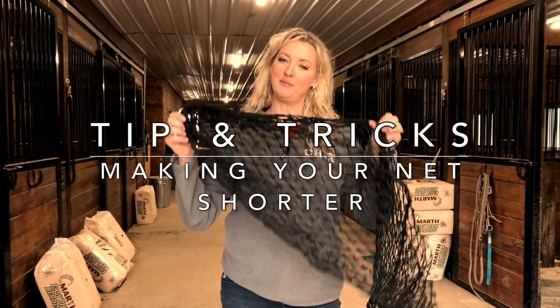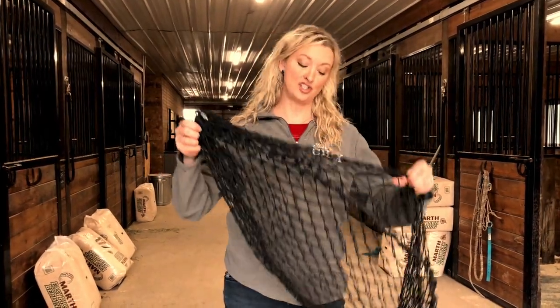Hey guys, I'm going to show you a little trick about how to make your half-bell nets shorter, should you not want to fill them all the way.